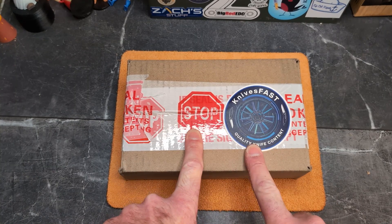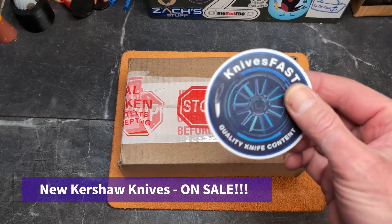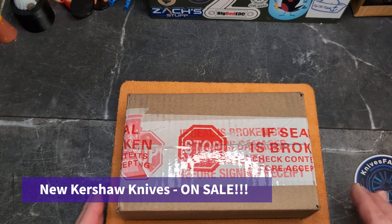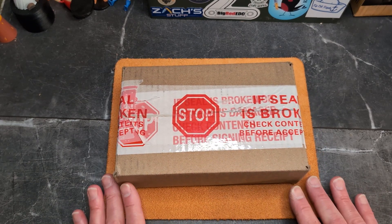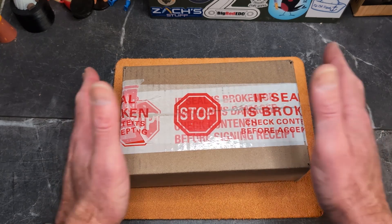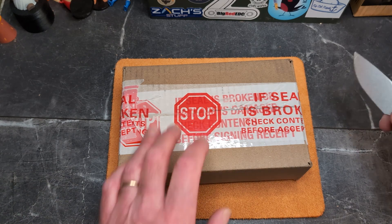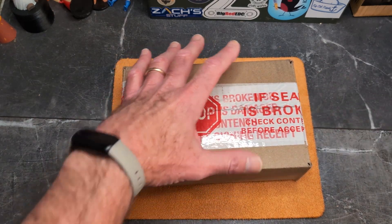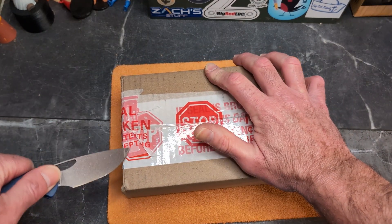Welcome back to the Knives Fast channel. Let's do something we haven't done in a long time — an unboxing. We stopped doing these quite a while ago, but this is unboxing something like a day before it goes on sale. I've already reviewed the base model, so I may or may not do full reviews on these. We'll just do the unboxing using the CGRB Acadia I'm carrying today.